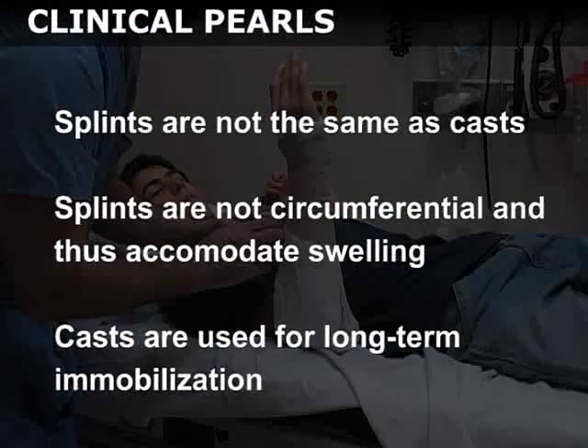Splints are not the same as casts. Unlike casts, splints are not circumferential and thus accommodate swelling that is often associated with acute orthopedic injuries. Casts are stronger than splints and are generally used for long-term immobilization once edema has subsided.